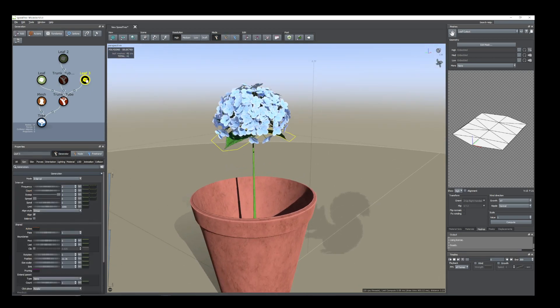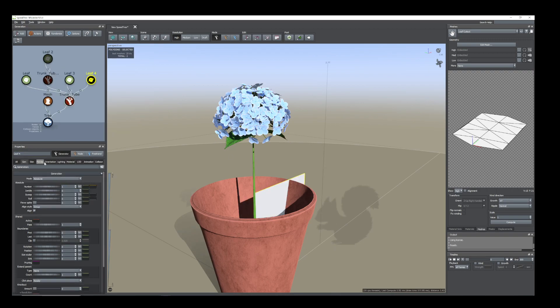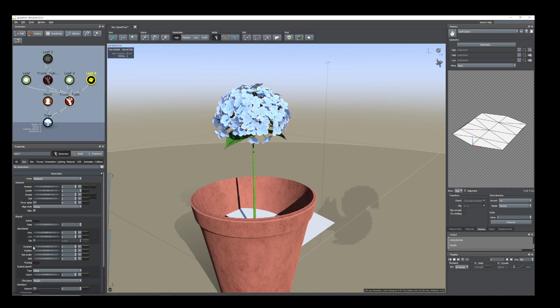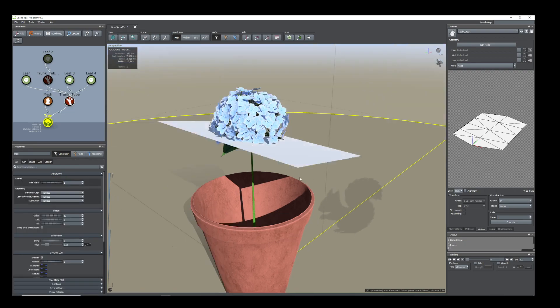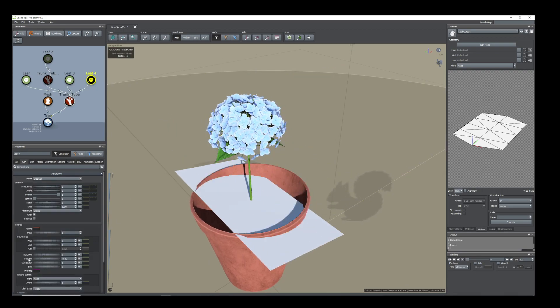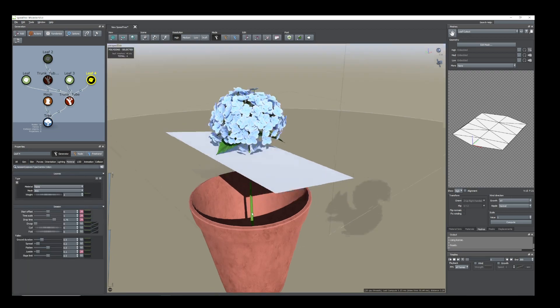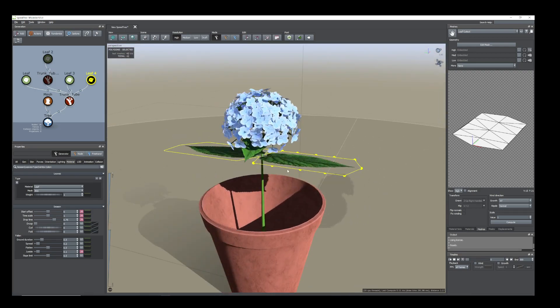You can select the leaf, or else you can just take a new leaf as you want and go to the Orientation tab, set the right value. From Generation change the position and change to Interval. You can also duplicate the leaf — change the position and add the same material. All the information about the previous leaf mesh will be assigned to this leaf.